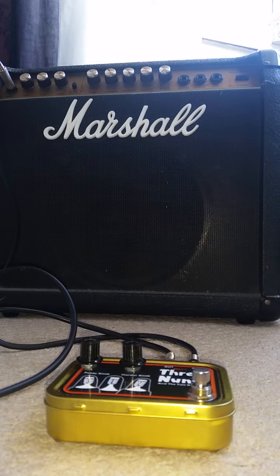This is the Three Nuns and the Two Knobs. It's got a fuzzy knob and a harder knob.